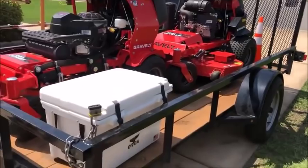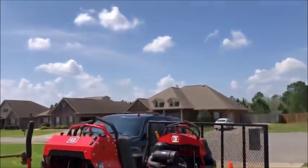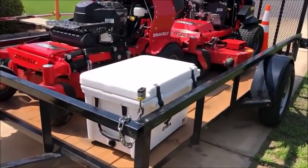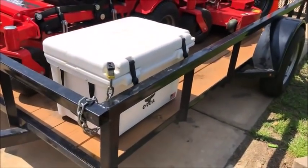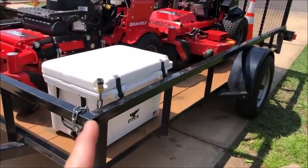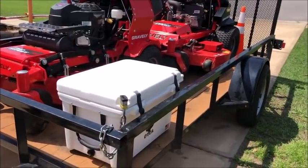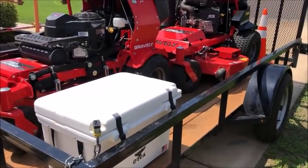The cooler we run with is the Orca 40-quart cooler. You don't have to have something that nice — it was a gift and I really enjoy it. If I put ice in this at the beginning of the week, it lasts the entire week. Throw bottled waters and Gatorades in there, and that's what we use on the truck.